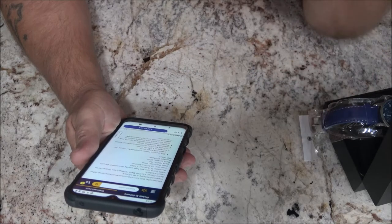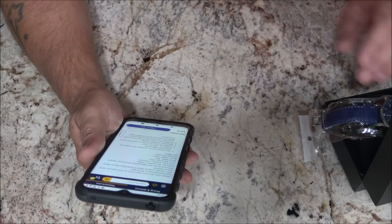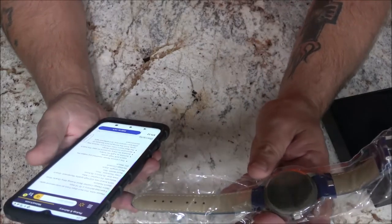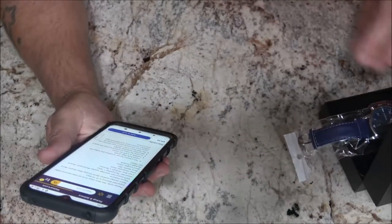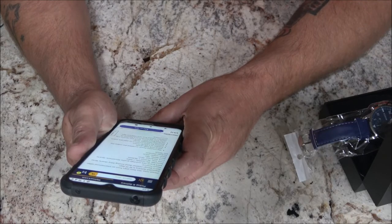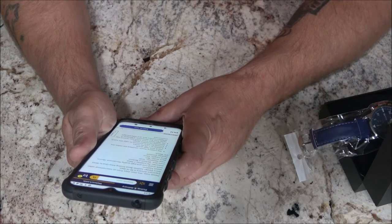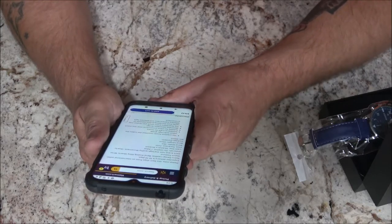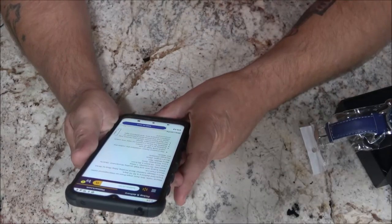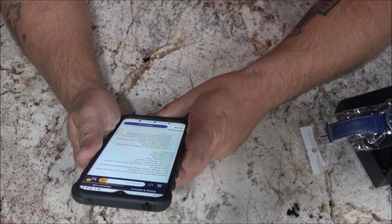It says 'retro designed leather band analog' — I guarantee you that's not real leather. I can tell you right now that's not real leather. It says 'alloy quartz wrist watch, 100% brand new and high quality movement.' Well, I would hope so coming from Walmart. Okay, so it is fake leather — they call it PU leather and alloy.